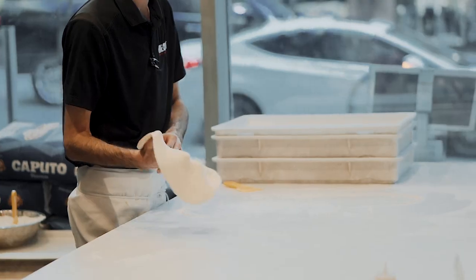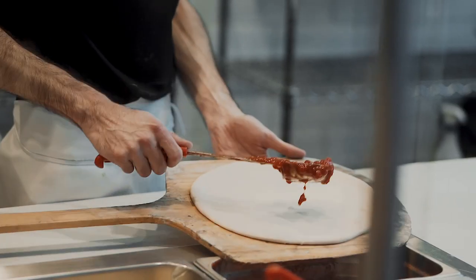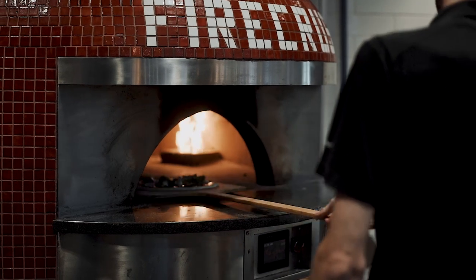Neapolitan pizza is pizza in its simplest form. There are five different things that kind of classify it as Neapolitan: dough, your sauce — which is the tomatoes — the cheese, the oven, and the time and temperature that you cook at in the oven.